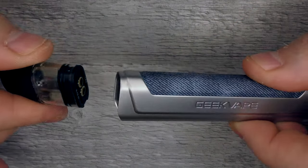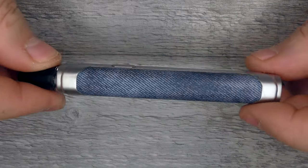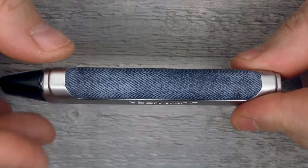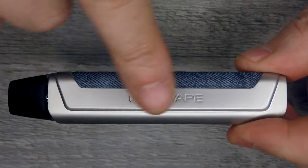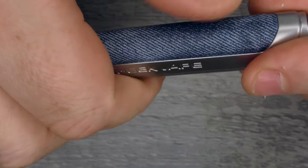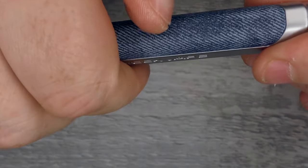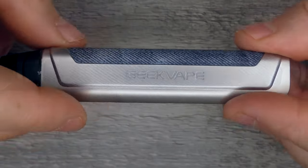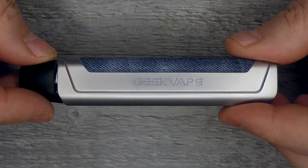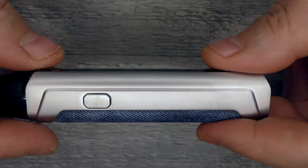The pods are easily removable — just held on by magnets. The weight for the device is 70 grams and it's a zinc alloy construction. The styling follows the whole Aegis type design. It feels like rubber but almost looks like denim. Width across is 22mm and the overall height is 116mm. Branding is just 'Geek Vape' down the side and that's about it.